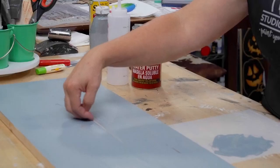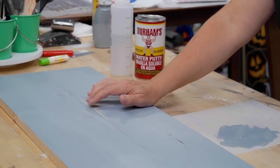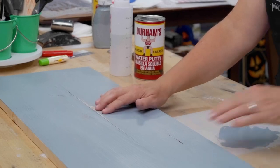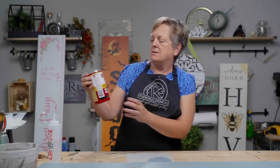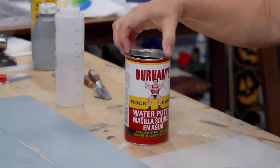Now I know I have this crack and this void, and it's got kind of a raised area to it. I've given it a little bit of a sand. I could take a palm sander to it and that would help, but I'm just going to leave it a little bit raised and use Durham's Rock Hard Water Putty. What I like about this is you can make it any consistency you want because it's a powder.